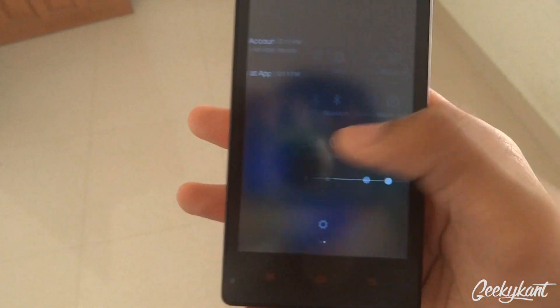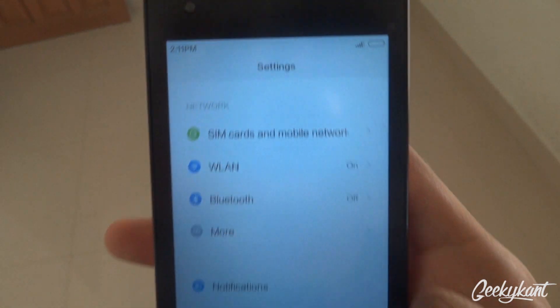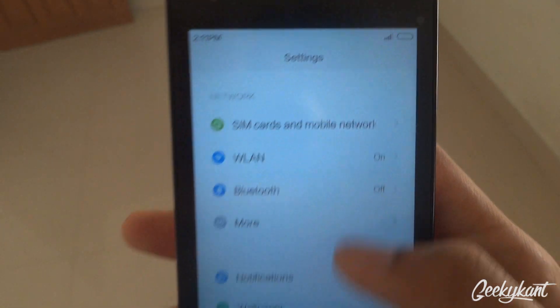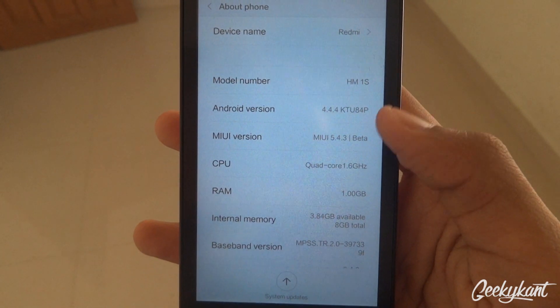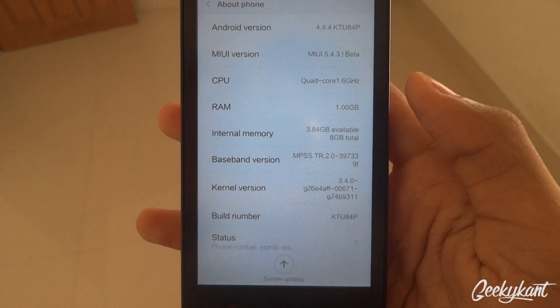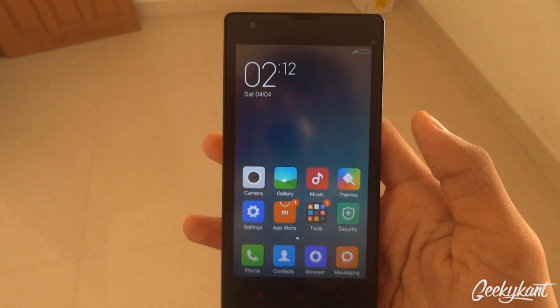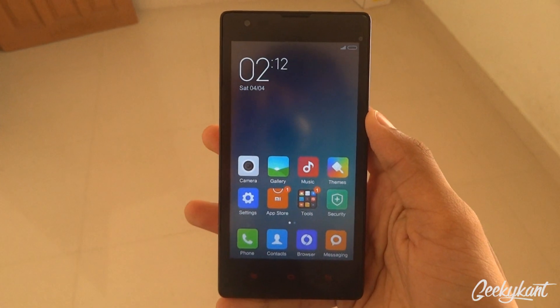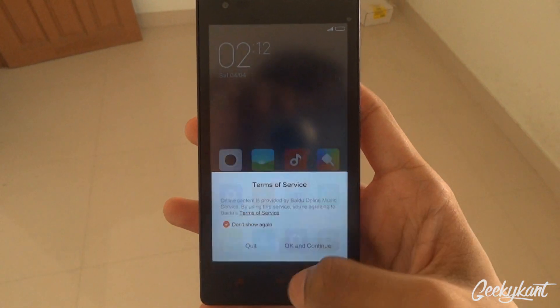Then the status bar — you can see that I am clearly running out of battery. So, about phone: it's MIUI on Android 4.4 KitKat, a beta version. This is the official version and I will be testing this device soon and will give a link to that in the description below — you can check that out.